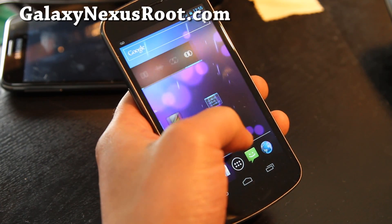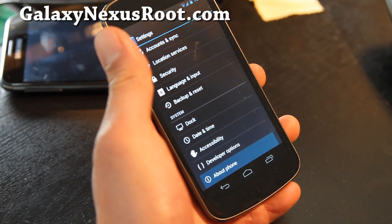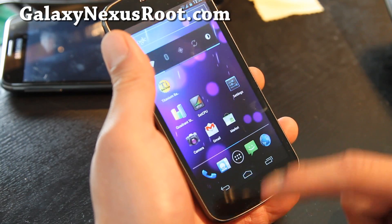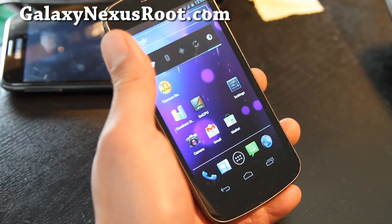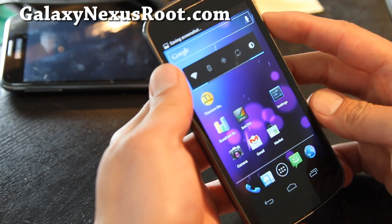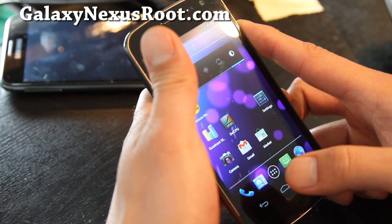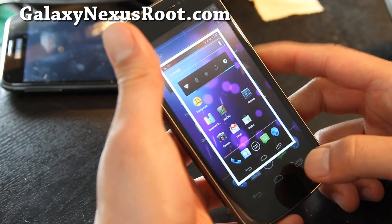Let me show you the settings on the phone. This is for GSM only, by the way. It's the Villain ROM based on Android 4.0.3. Another cool feature is that you get the reboot menus, and you also get a screenshot option from the power button, which is cool.